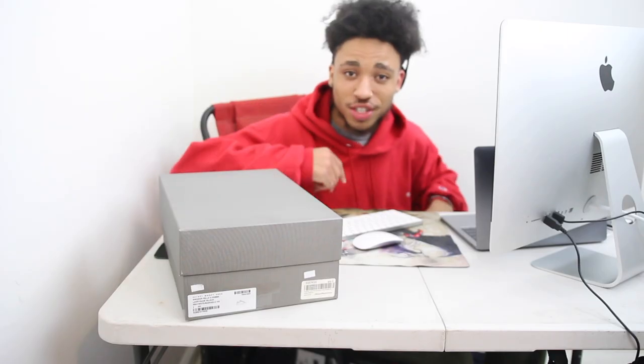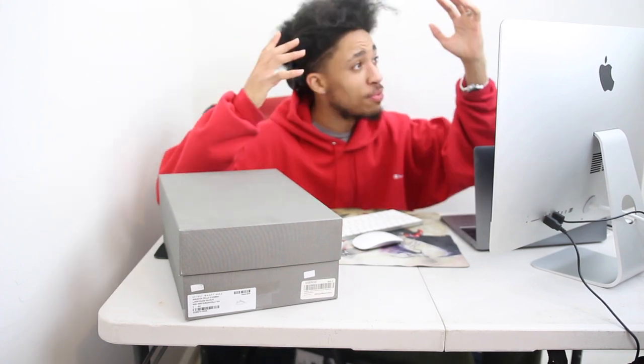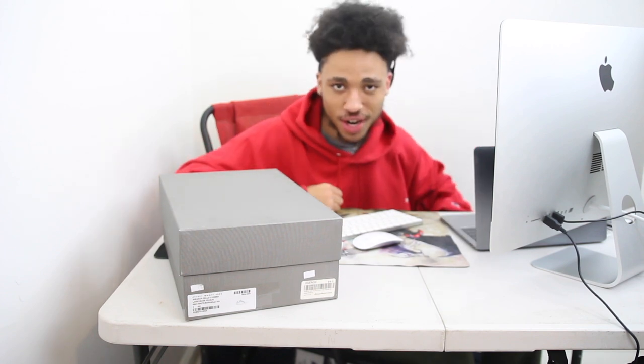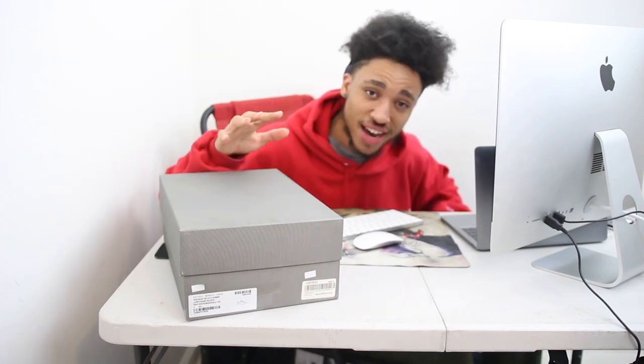What is up guys, welcome back into the closet. We're doing another clothing video and today I have a video live from the photo slash video booth. It is about 2:30 in the morning. I'm gonna grind this video out for you guys because I'm back on the YouTube grind.